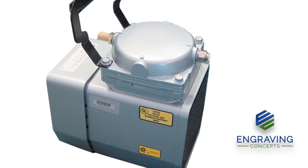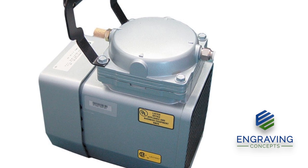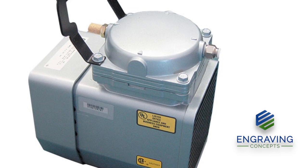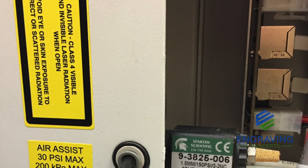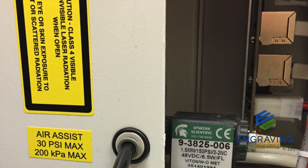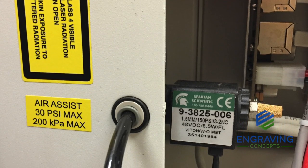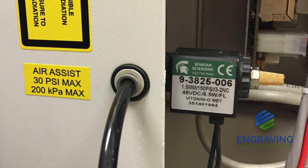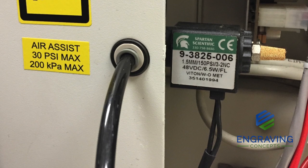When ordering the air assist pump from Epilog Laser, this compressor pump does not have a bleed-off valve. It is a diaphragm compressor and will burn up if there's not any air pressure release from the solenoid. This solenoid shows on the right side an air escape unit that is a noise reducer, and that's what allows the air to escape out of the side of the solenoid. If the airflow is not directed from the solenoid correctly, it could burn up and damage the pump.